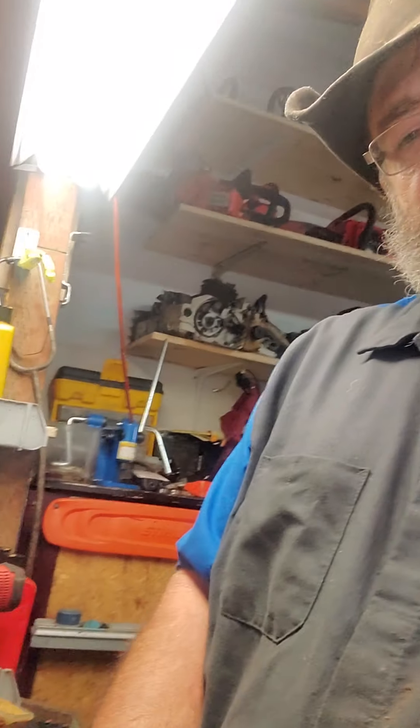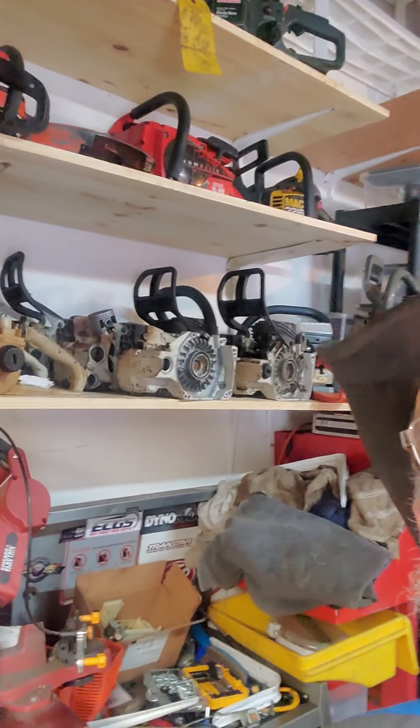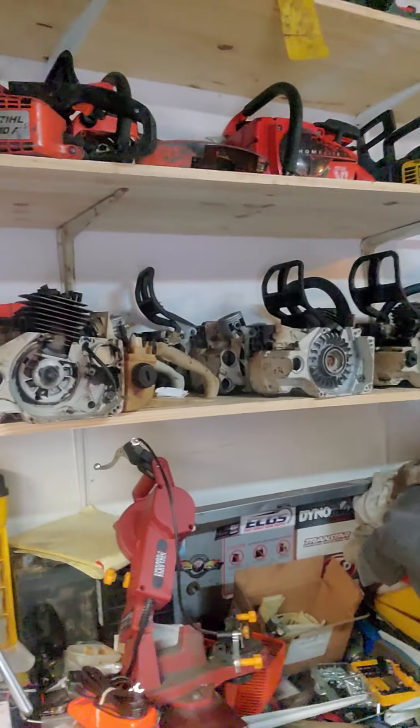Hello everybody. Welcome back to Papa's Saw Shop. I'm Papa. Today I just wanted to talk to you a little bit about something that a little whippersnapper came in and told me the other day. He came in and he picked up a Papa's Saw Shop original rebuild. Basically, it's a saw that starts out something like this guy. We get these saws by the truckload.